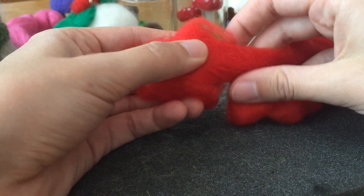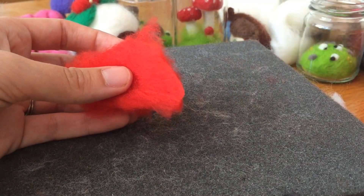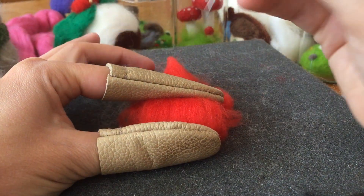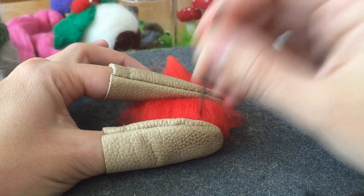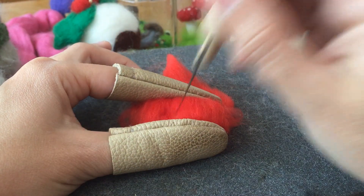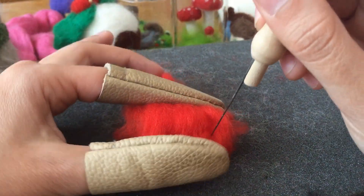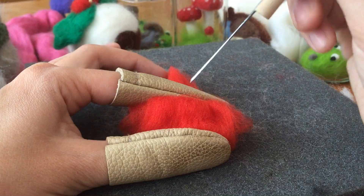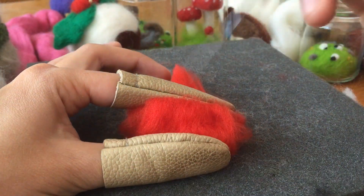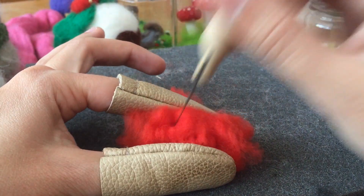Now I'm going to attach some red roving to make my strawberry nice and bright. I'll just wrap it around to see approximately how much I need — it doesn't matter if I cut off too much or too little. You can see the dots where it's attaching. Instead of working on one spot for a while, I'm going to keep it a little bit loose because as you push it in, it sort of gathers. I'm going to go around and just sort of tack it on, leaving it kind of loose because I know it will bunch up as I work it in.